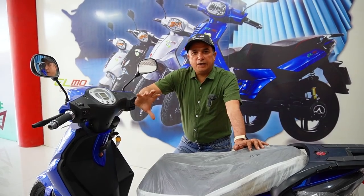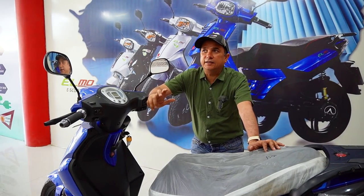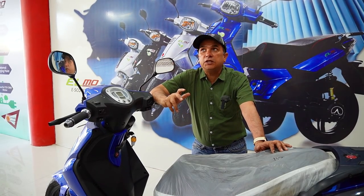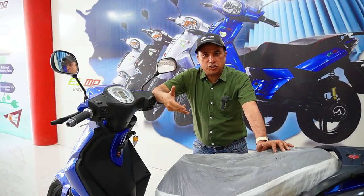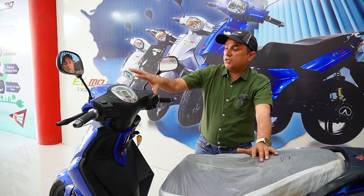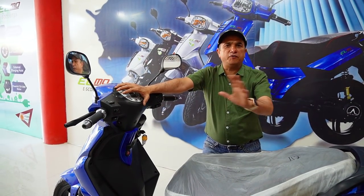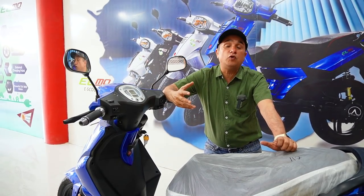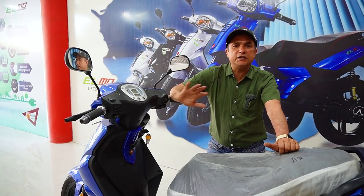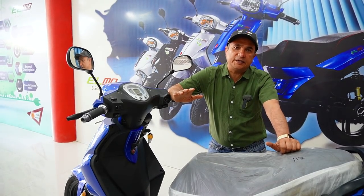Ab aata hai sabse bada sawaal — jab bhi aam electric scooty ya electric vehicles ki baat karte hain toh baat aati hai speed aur range ki. Toh speed aur range isme kaafi achi hai. Agar aap 25 se 35, ya 35 se 45 tak ki speed ke upar na leke jaayein toh 120 km tak bhi aap chala sakte hain. And if you go to the high speed, which is 80 km/h, then it will give you 75 km range.